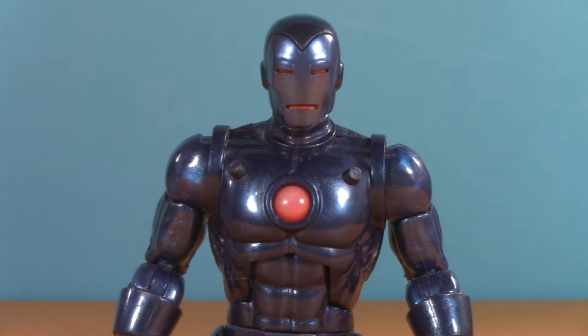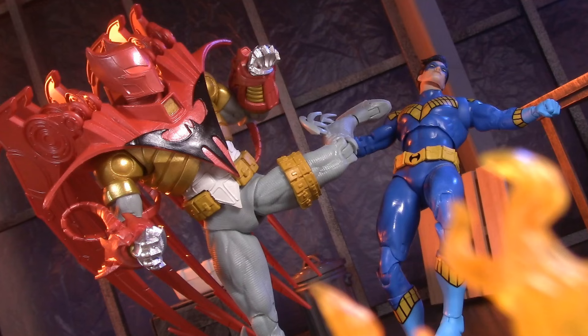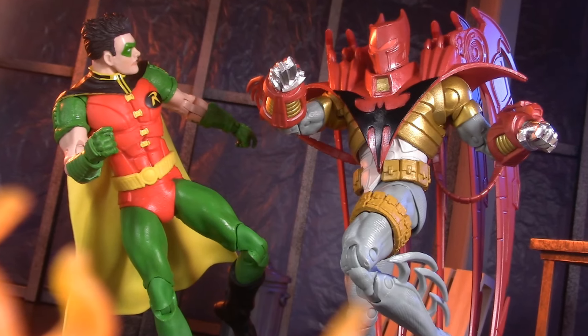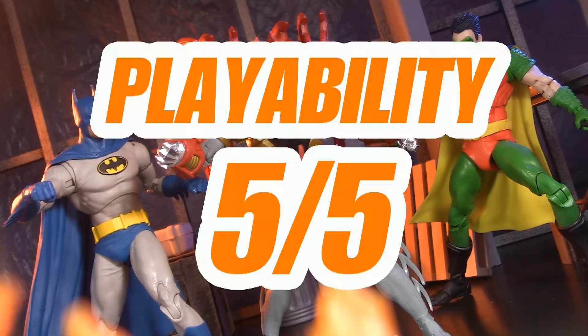Wait a minute — I'm small and blue. Does that make me a Smurf? As much as I would have loved some of those extras I talked about earlier, I can't pretend that this isn't a striking piece all on its own. I still would have preferred the open claw hands, but it's not the end of the world. For playability, I'm giving this Azrael five points.